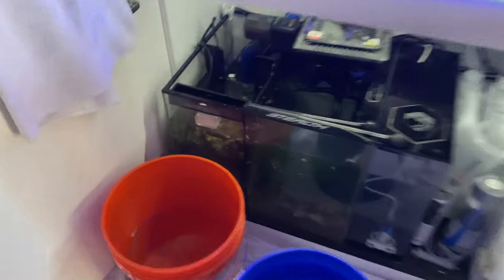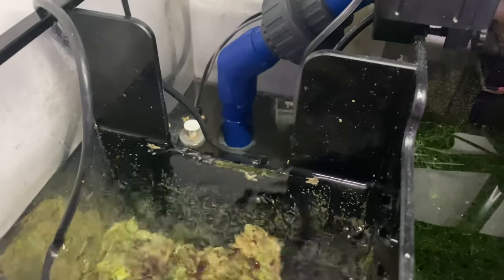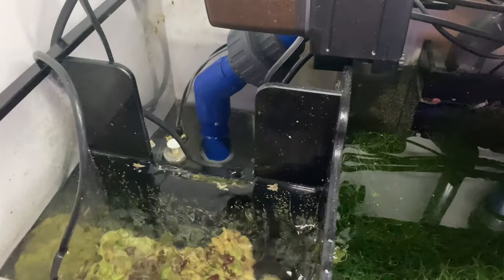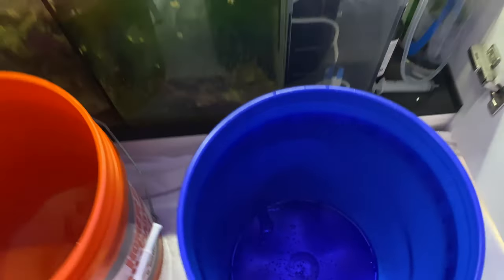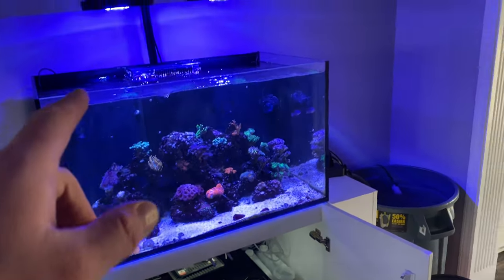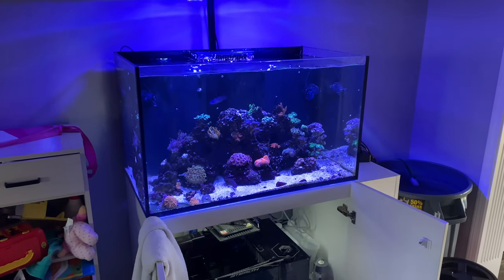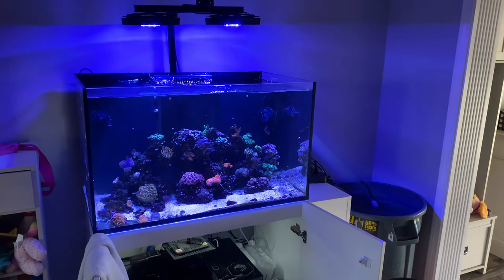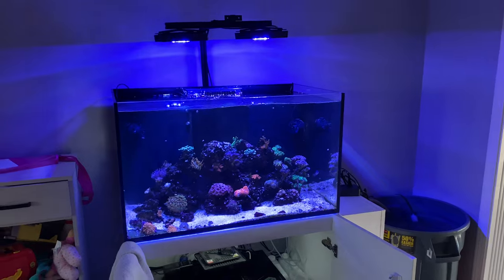Anyway, the water volume in the return section is still a little high, but I'm okay with that because it will help me adjust the salinity just a little bit more. I need to get the screen top back on the tank, and that should be that for this adventure of how I do a large water change on a smaller tank.